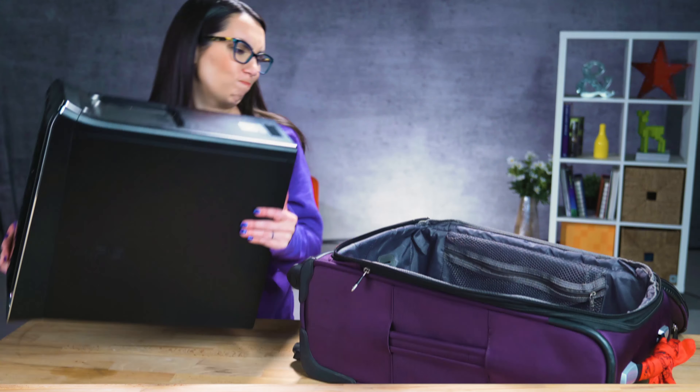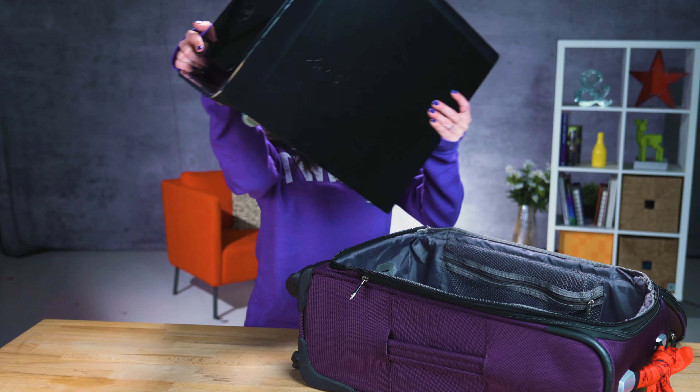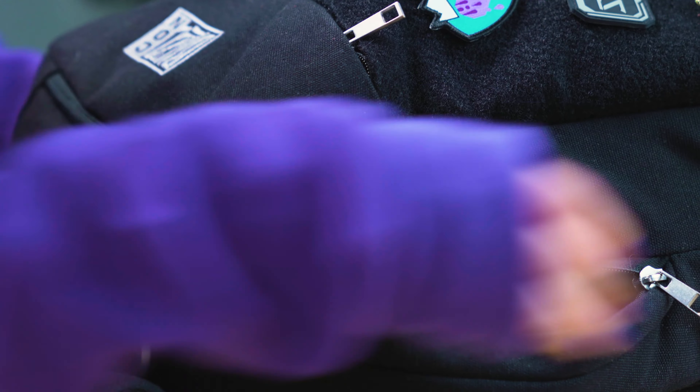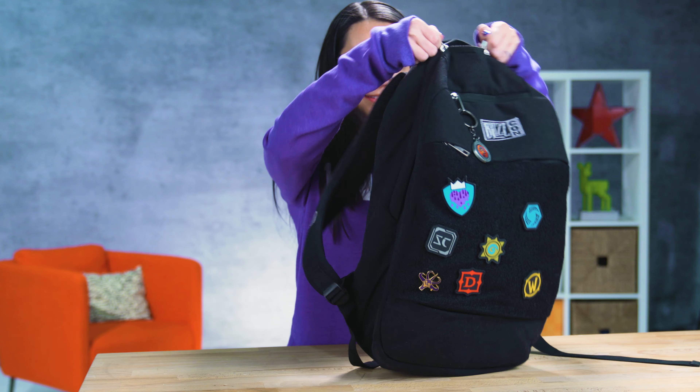To my on-the-go content creators, this is a thing of the past. Much better! Editing on the go just became a whole lot easier. This is DIY in 5.